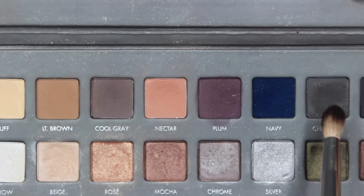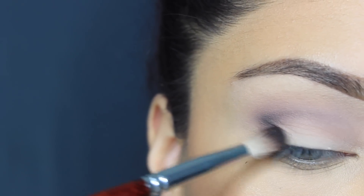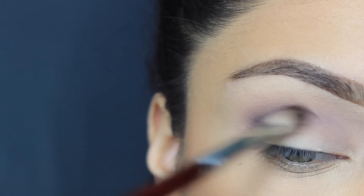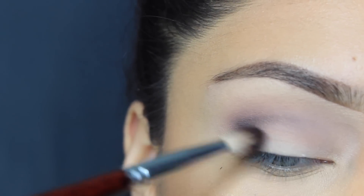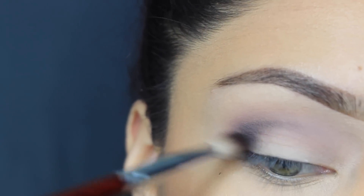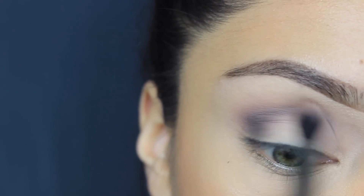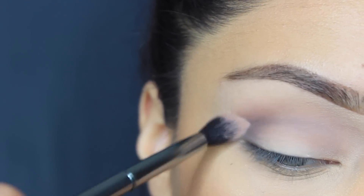Then I'm going to take Cool Gray and Charcoal from the same palette, and I'm using a Crown brush — I'll put what kind of brush it is — and I'm just deepening up the crease a little bit more. I go back into those two colors to make it darker and build up the intensity. And then of course we're going to blend all those colors out. The key is to blend — blend, blend, blend.